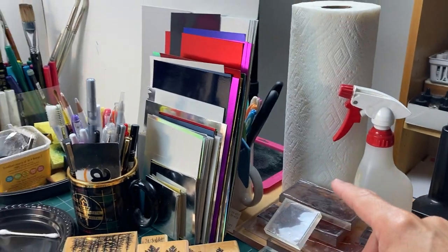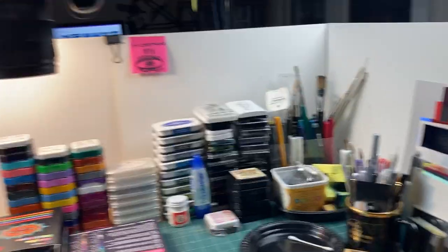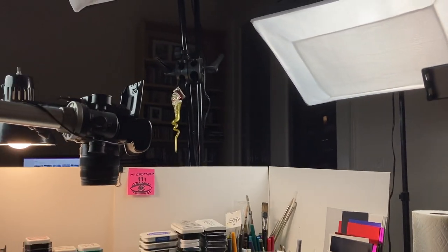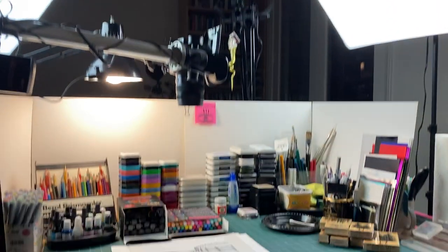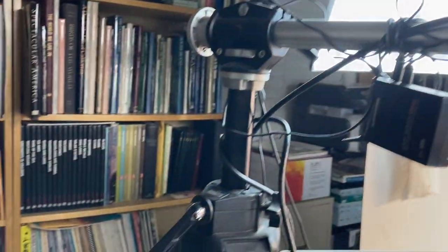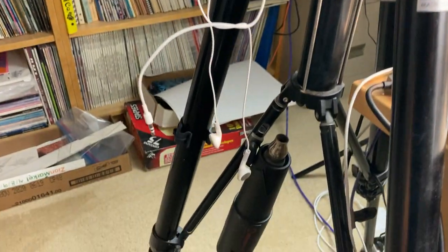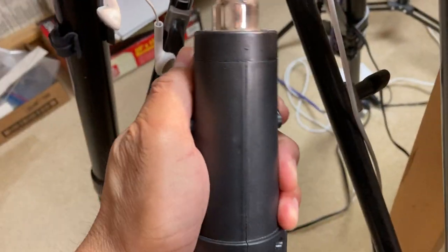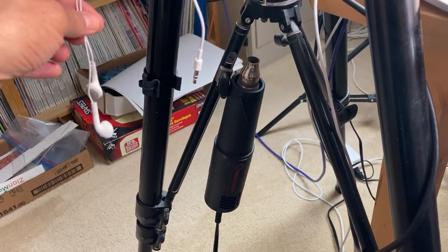Your water bottle and paper towels should always be handy. Here's my little setup. You can see my overhead lighting for the videos — I usually have just the left and right side ones because the top one creates too much glare. And here's my camera setup with a swing arm, which is really convenient because there's a little adjustment screw that lets me hang my heat gun right on it.